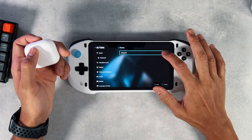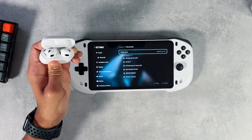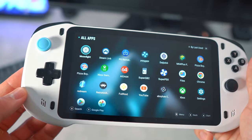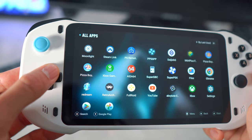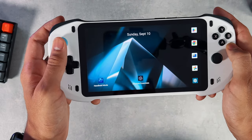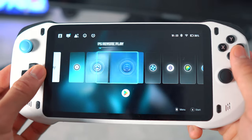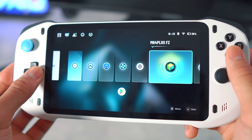On the Bluetooth front, the Absolute employs Bluetooth 5.1, facilitating seamless connections to external devices such as wireless AirPods. This feature enhances the device's versatility, catering to various audio preferences and setups. The Absolute operates on the Android OS, a dynamic and versatile platform well-suited for its purpose. Users have the flexibility to switch between the default handheld mode and tablet mode, which resembles the interface of an Android phone. While both modes have their merits, many users find the handheld mode to be more user-friendly, with easy accessibility to essential functions. The Absolute comes equipped with a selection of preloaded remote play and cloud gaming apps, offering a diverse range of gaming experiences.